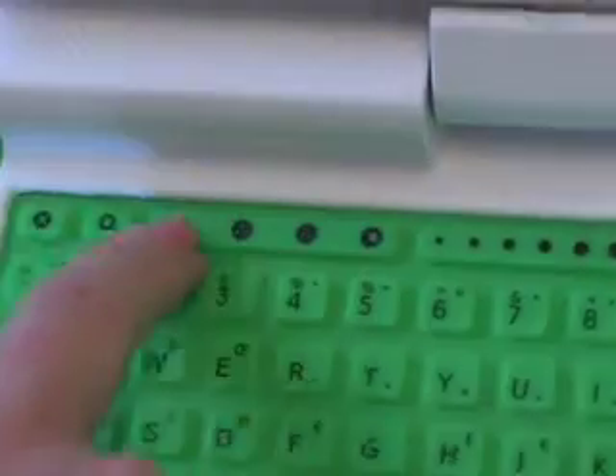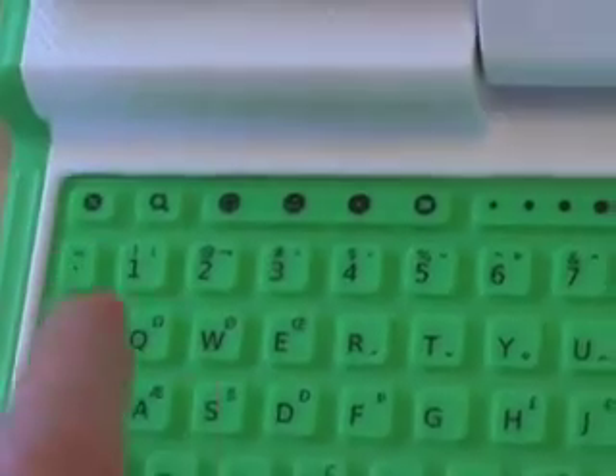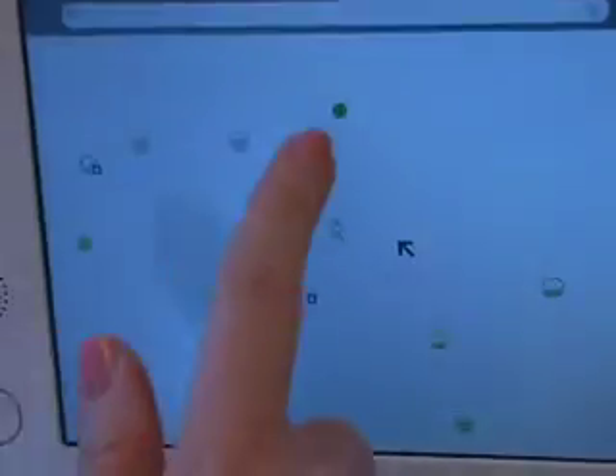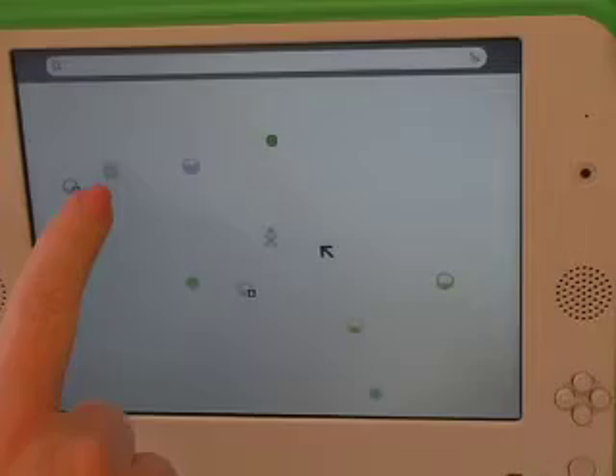I want to focus down on these four control buttons here that do a lot — these turn out to be important. When I push this first one, this is the network neighborhood, and what each one of these are is wireless access points in my neighborhood. That happens to be mine, and the one we're actually connected to.